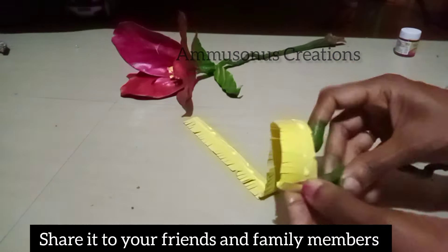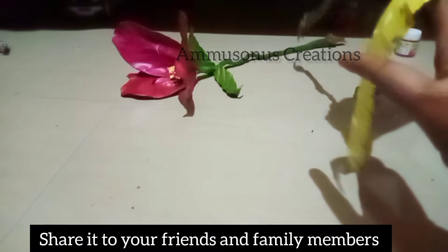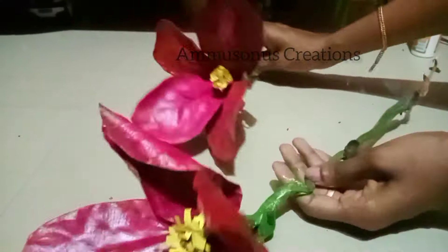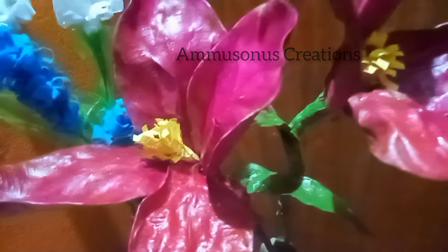We will use waste materials. I will return to all the videos. Please subscribe to our channel. If you have any options, you will have to click on the notification button. Finally, I will also invite you to the channel. I am a good one. I will try this again. I will see you in the next video. Thank you.